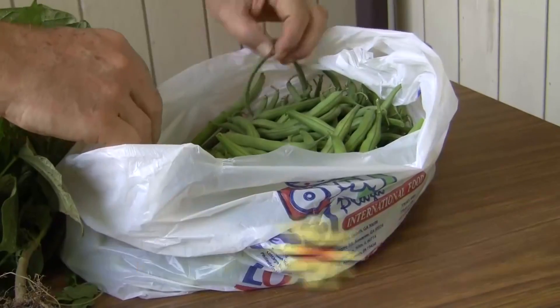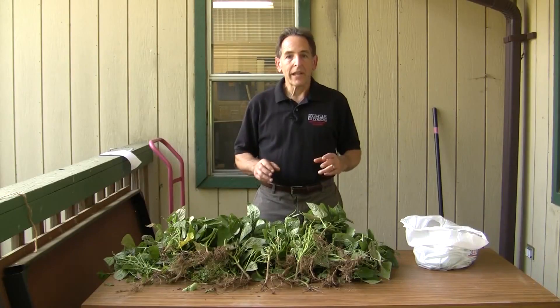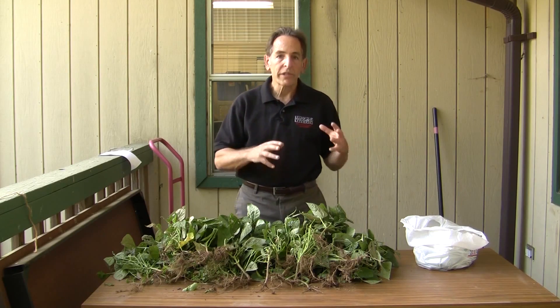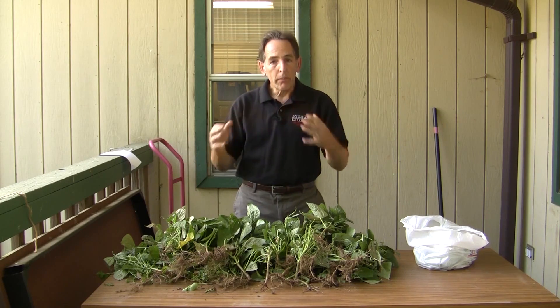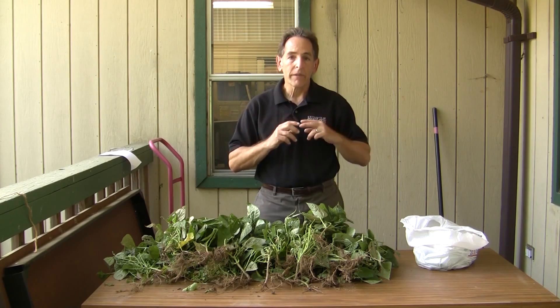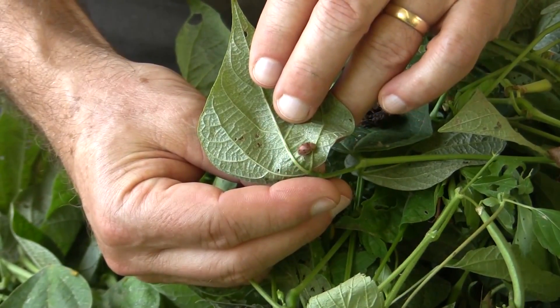Hi, I'm John Tronfeld with the University of Maryland Extension. Garden bush beans are one of the easiest vegetable crops you can grow. I'm going to share a technique today called destructive harvesting, and it accomplishes two goals: it enables you to get old declining bush bean plants out of the garden, open up the garden for new seeds, and it also helps us take care of one of the major garden pests of bush beans — the Mexican bean beetle.